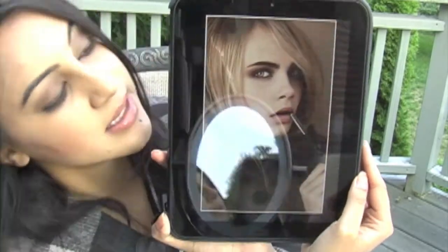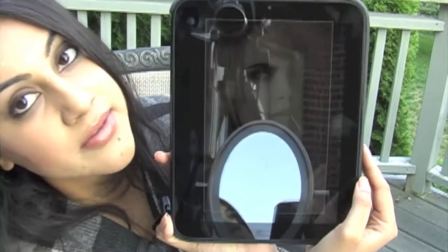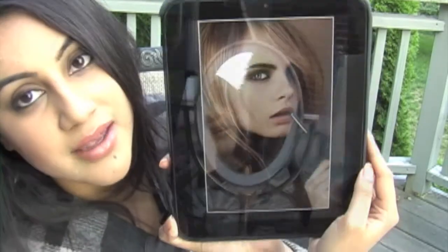She has a natural lip with two colors, you can tell, and kind of like a Burberry smokey eye, and very natural cheeks. So if you're interested in this look, stay tuned and I'll show you how to do the exact same thing using no Burberry products, although I did buy one Burberry lipstick, so I'll show you how that looks on me as well.